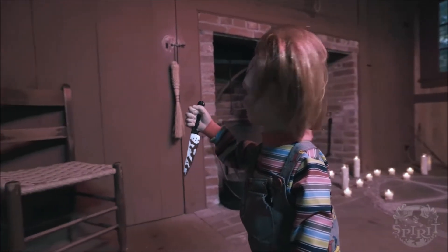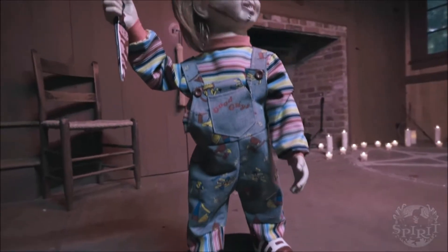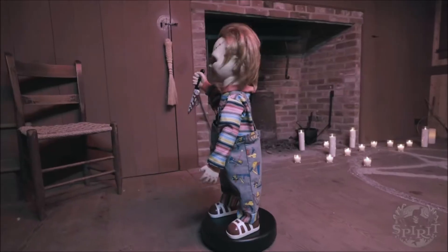Now the first thing we got to do is get me out of this body once and for all — it's showtime!